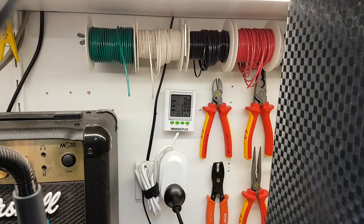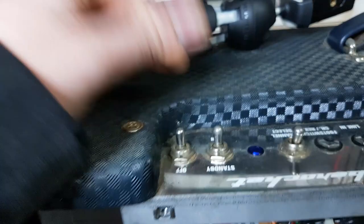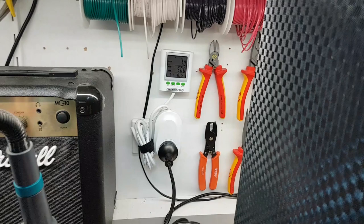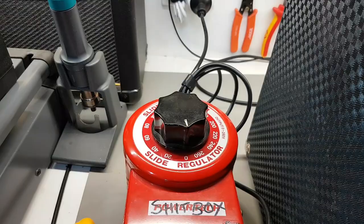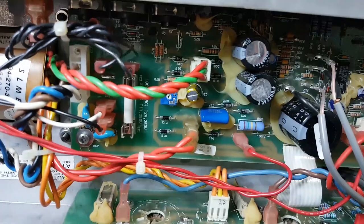We've got the variac here and the power meter on the wall - zero watts obviously. We'll flick this on, turn both switches on, turn the amp on as low as it can go. We've got 7 watts. Bring it up ever so slightly and it goes through the roof - 24, 25 watts - and that was barely hitting the 20 volt mark.